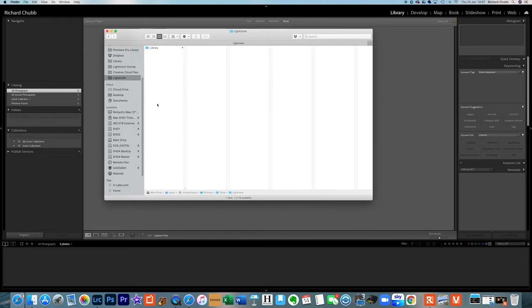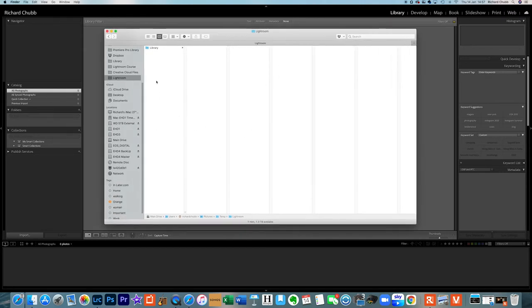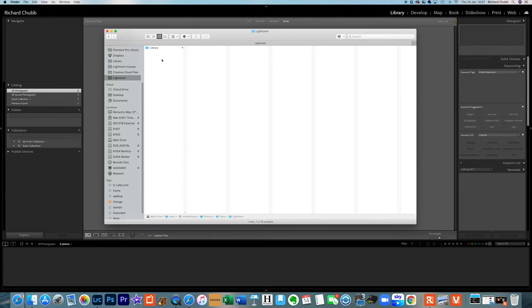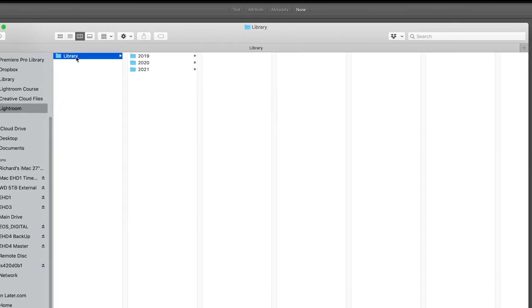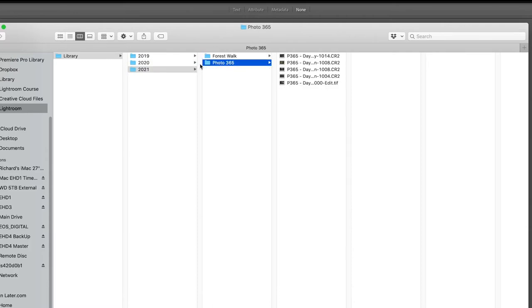We're now looking at my file explorer. I have a really simple setup which is basically a library with years and events. These aren't all of them — these are just a few events and a few photos from each event chosen just to demonstrate this tutorial. Getting that right first time is really important, so give it some thought, make sure it works for you, make sure it's something that you can grow with over the coming months and years.